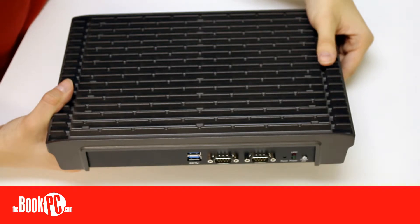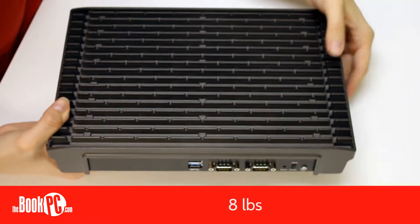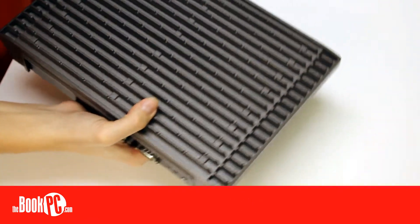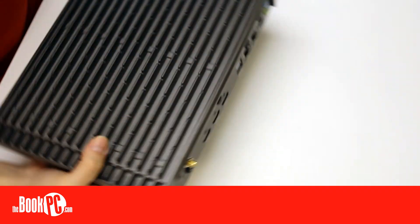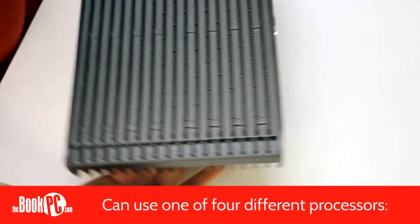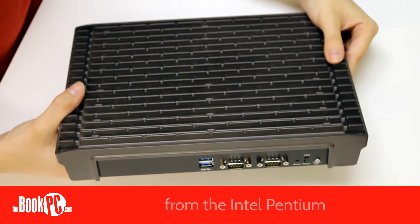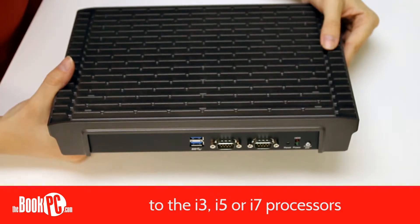The NDIS B532 measures 11.5 x 8 x 2 inches and weighs 8 pounds. The NDIS B532 supports the Intel Ivy Bridge series of processors and is open to a wide range of options. The base price includes the Intel Pentium processor, or you can upgrade to the more powerful i3, i5, or i7 processors.